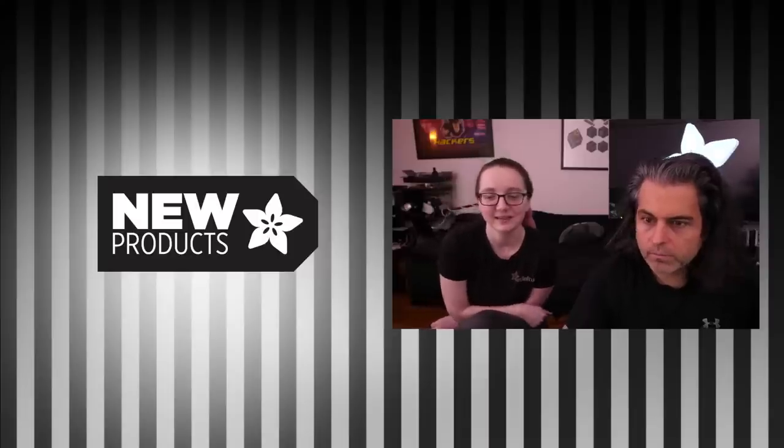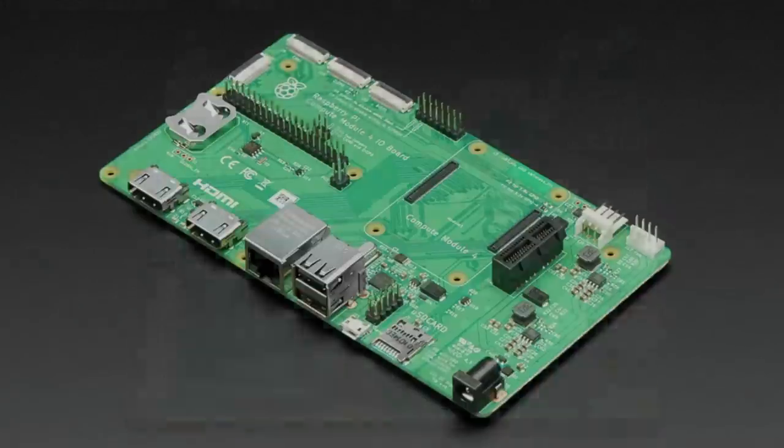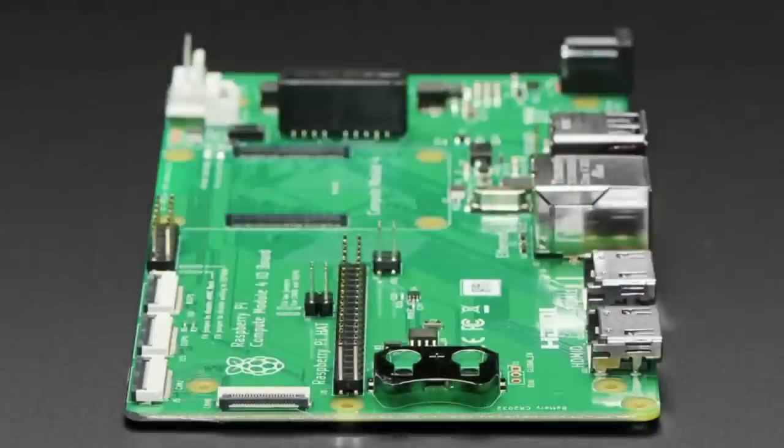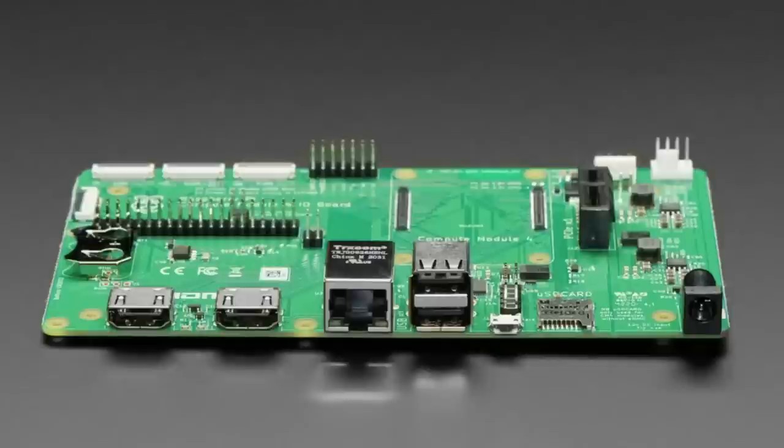In stock now — we had it in the shop but now it's available to purchase. We have the Raspberry Pi Compute IO Board for the Raspberry Pi 4 Compute Modules. We have some compute modules — not the Wi-Fi ones — in stock; I think we have the 2GB MMC, no Wi-Fi basic ones. This IO board has everything: real-time clock breakouts, multiple USB ports, Ethernet, two HDMI.